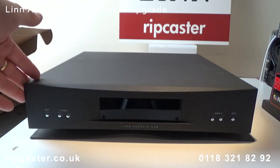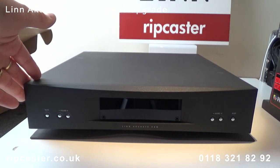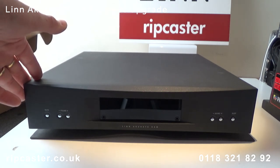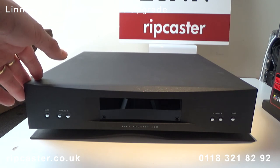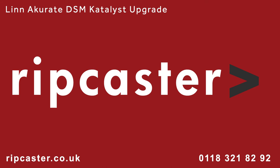So there you have it — a fully upgraded Acurate DSM with Linn's 4th generation Catalyst DAC, HDMI 2 board and a new 5 year warranty. Next we'll reconnect the system to the rest of the equipment and retune and reapply space optimisation. Please call or email Ripcaster if you require additional information or want to discuss upgrading your Acurate system. I hope you found this video useful. Thanks for watching.